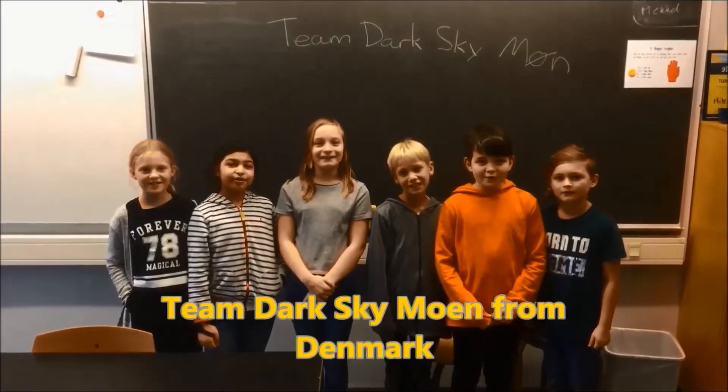I'm Mr. Hino from Mr. Hino's Lego Robotics. I'm out.